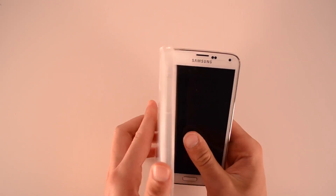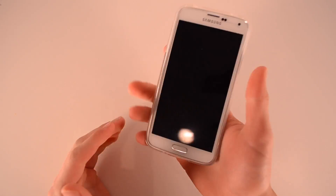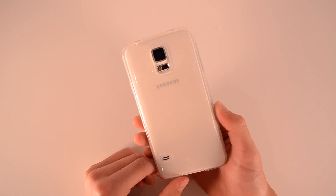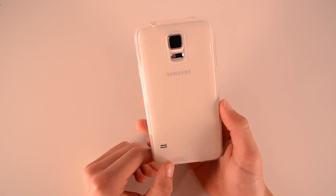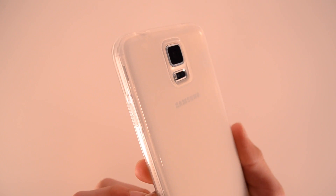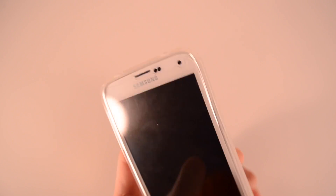Last but not least we have the white — or it's actually kind of a milk color — and this is pretty much the same as the pink except it's almost completely clear. It has a slight frosted or milky glow to it but it's pretty much 100% translucent. You can see the Samsung logo with just a tiny bit of a fuzzy look, but it's almost 100% see-through. It has the same stickiness as the pink case, giving you a lot of grip and protection, but with the same thinness, open cutouts, and great overall design of all four cases.